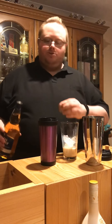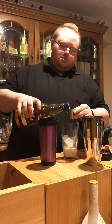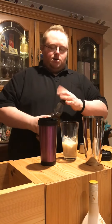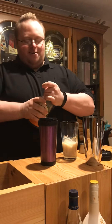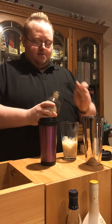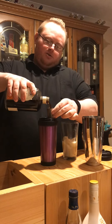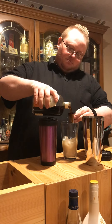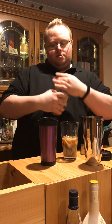So a single measure of whisky — 25 ml, slightly overflowing, a bit of a Scottish shaky arm there. Then 25 ml of cold brew coffee liqueur — other coffee liqueurs are available. And that's our coffee liqueur.